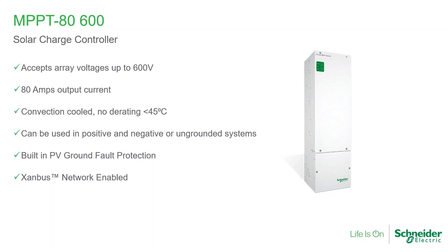It will operate with no derating all the way to 45 degrees C, so the output is 80 amps all the way to 45 degrees C. It can be used in different grounding systems. Most common today is what we call ungrounded systems, although I really don't like that term because the system is grounded — what you're grounding is all the metallic areas of the array and the frame of the modules. In some rare cases, we are required, sometimes by the module manufacturer, to do a positive or negative grounding. This product is compatible with all three grounding styles.